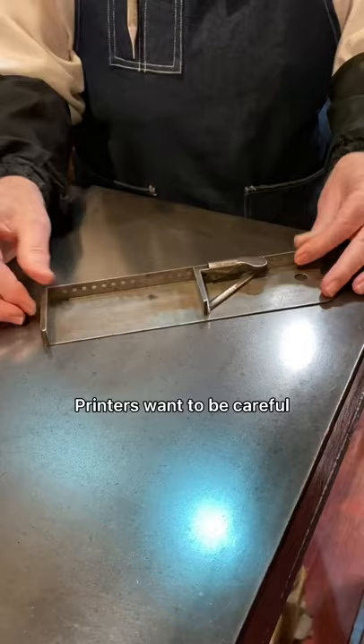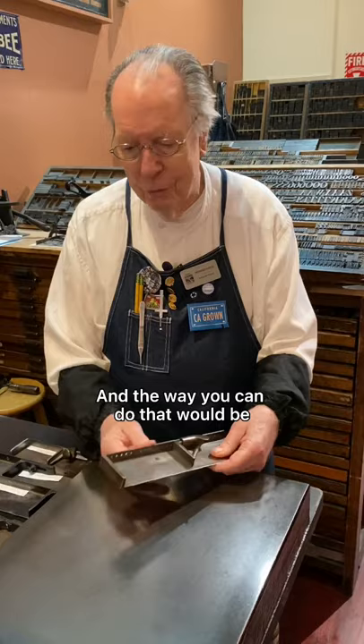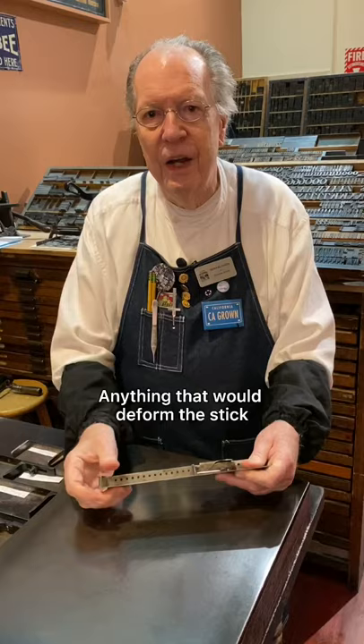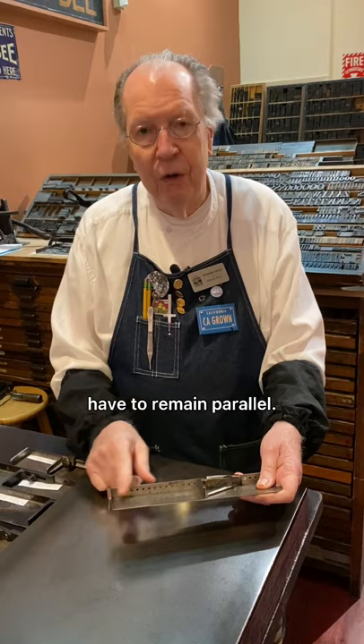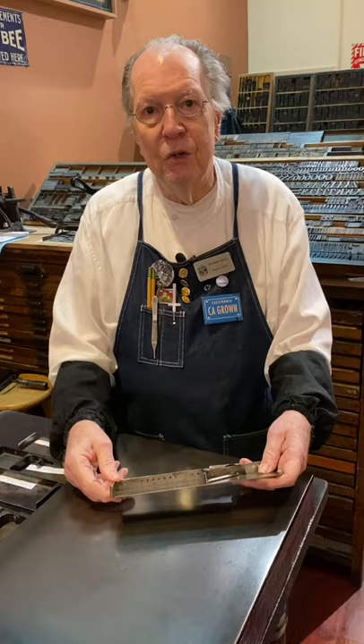Printers want to be careful not to abuse their sticks — the way you can do that would be to use it to hammer something or to pry something. Anything that would deform the stick is going to make it useless, because the knee and the end have to remain parallel. Otherwise, as you set type, your measure across it will change. That's why you never force a piece of type into a stick.